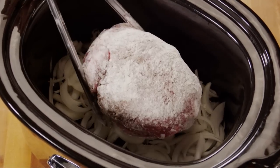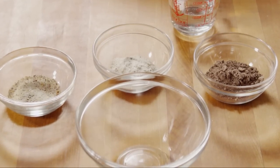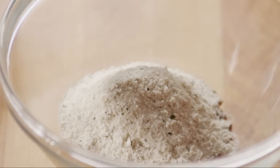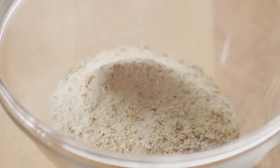Place the floured roast into the slow cooker on top of the onions. Then, in a small bowl, add 1 oz. package of dry beef gravy mix, 1 oz. package of ranch dressing mix, and 1 oz. package of dry Italian-style salad dressing mix.